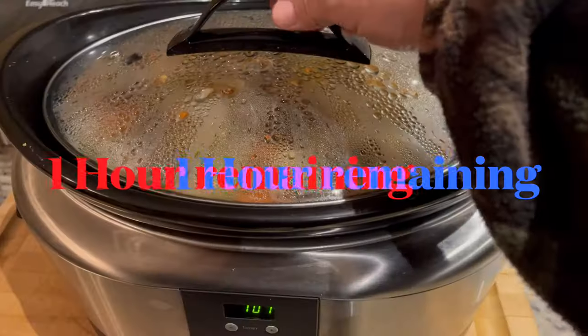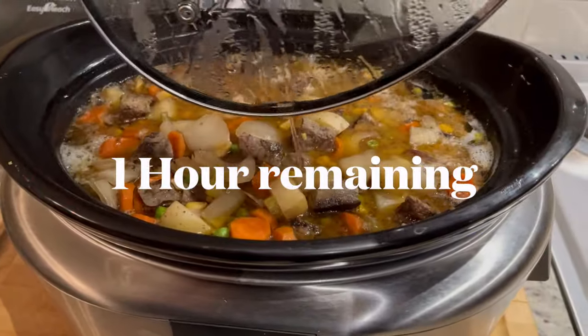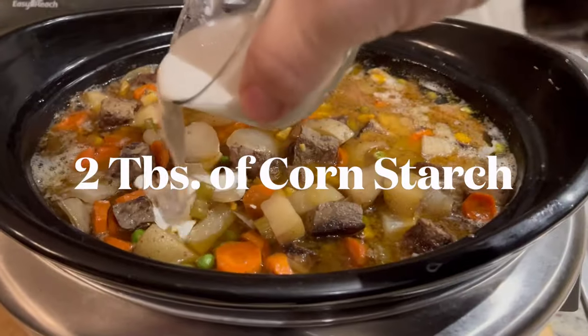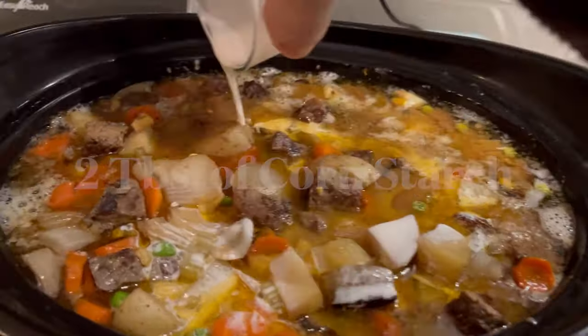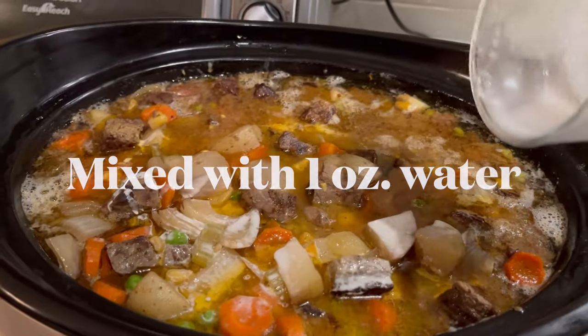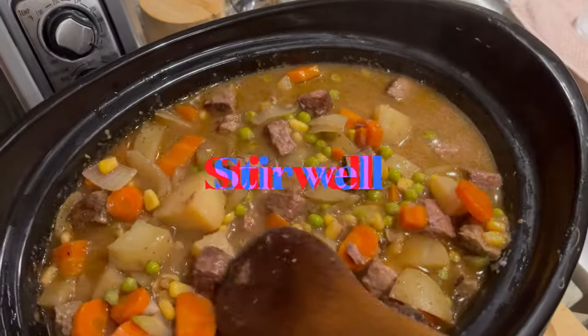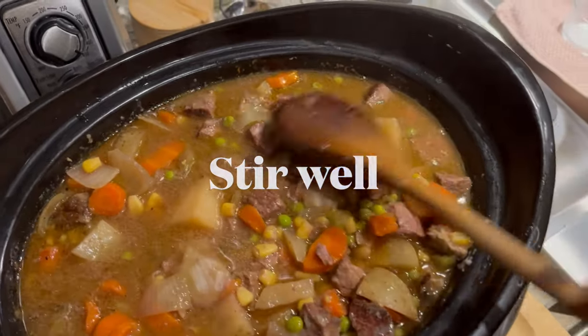Now with one hour remaining, we'll add one teaspoon of cornstarch mixed with water. That'll help thicken up our broth as well. Then cover that and place it on high for the last hour.